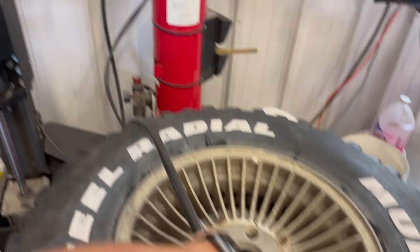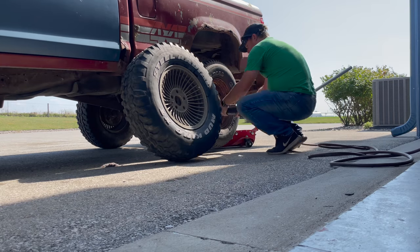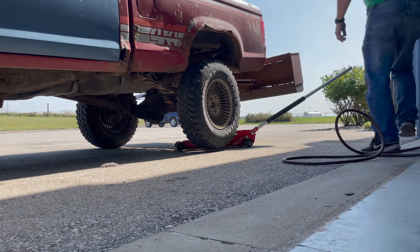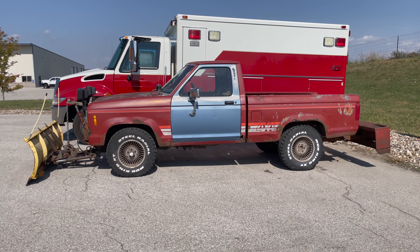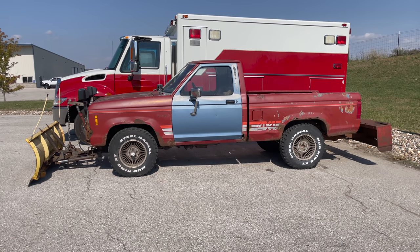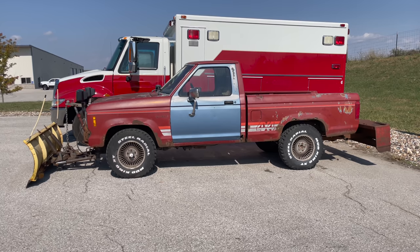I have it pumped up to 30 PSI now and it seems to be holding pressure. That looks a lot better — this is the first time in my ownership that all the same tires have been on the truck. I'll leave it sitting here for a few days to see if the tire pressures go down. If they do, I'll have to do something else; if not, I can move on.